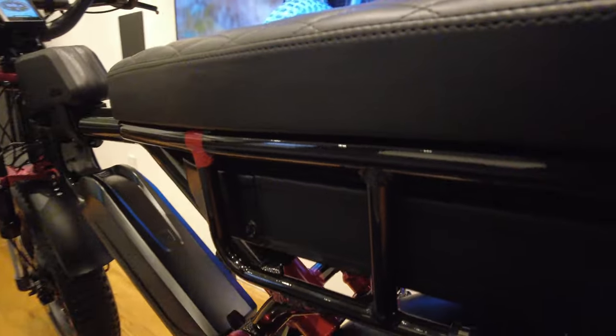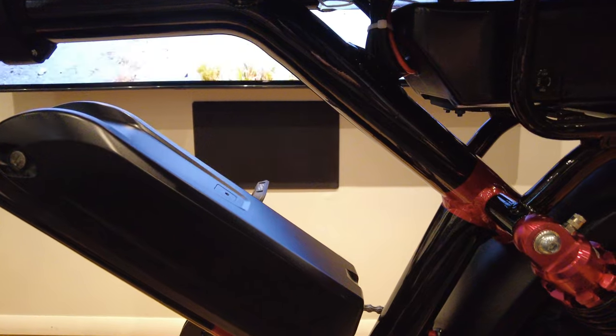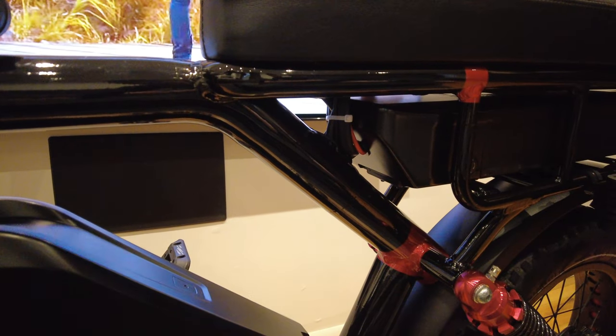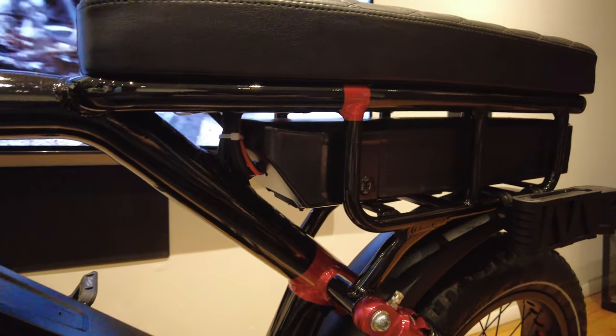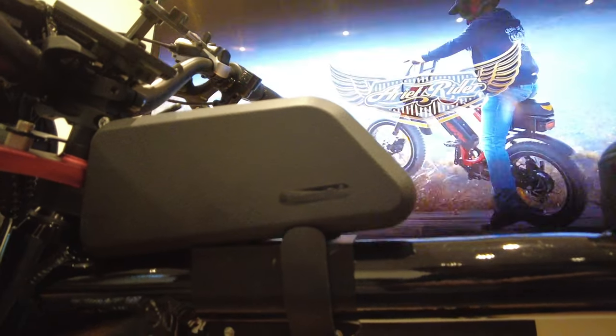I'm going to try to 3D print a dual water bottle holder for the center area so I can relocate the locks and riders can hold two water bottles. Look for that in the store, and if you want the stabilizer, the product link will be below.